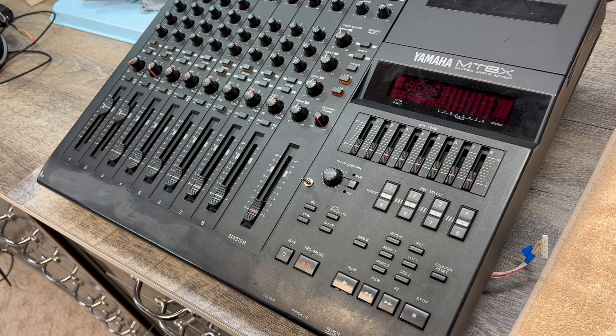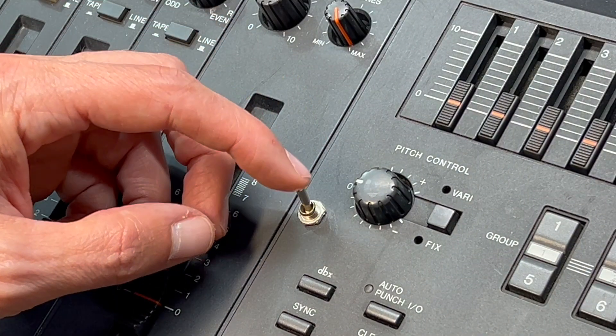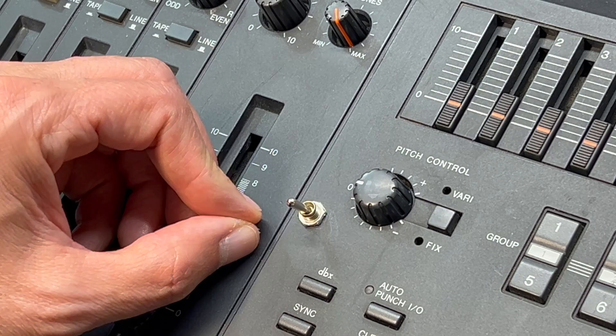This is a quick video to show how to do a speed modification to a Yamaha MT8X multitrack cassette recorder. In the end you end up with a switch that switches between normal high speed and half speed.